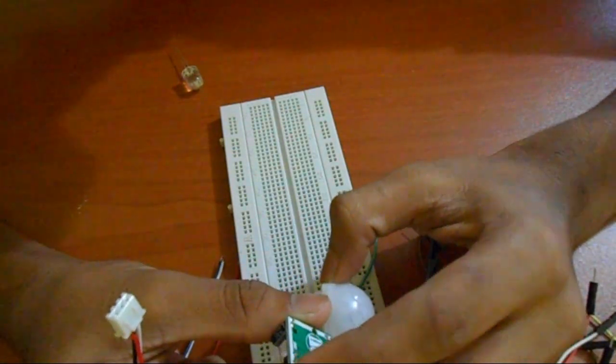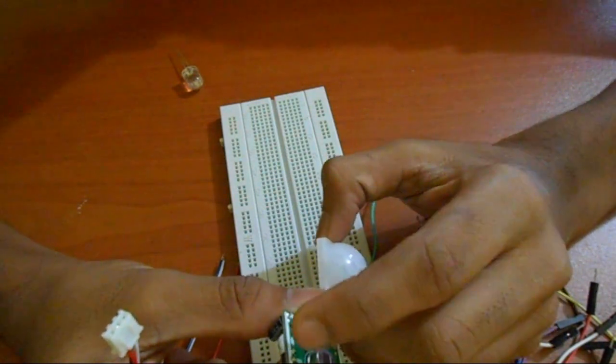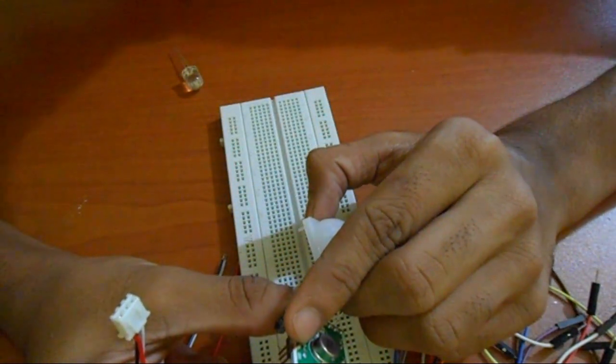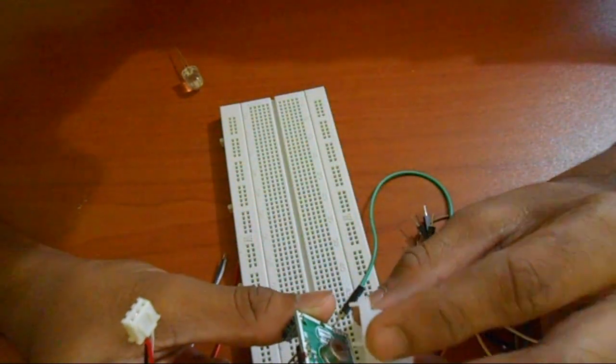This is the VCC, the OUT, and the ground. We can see the OUT and the OUT — this is the 3.3V out. This is the VCC.